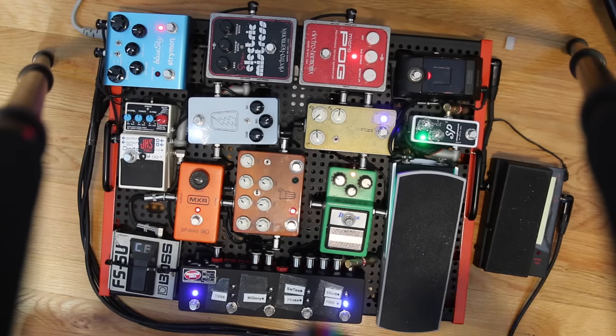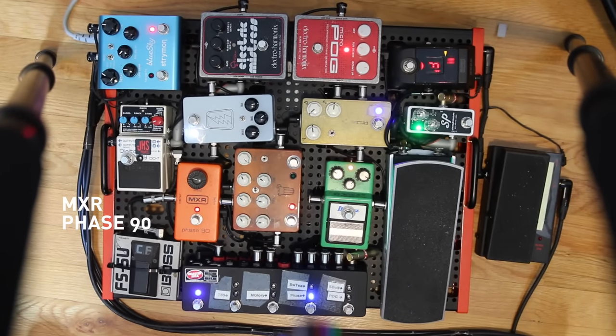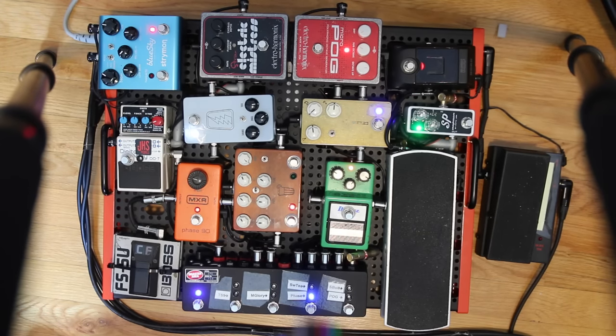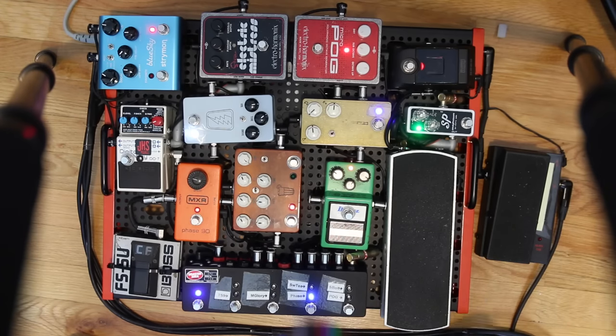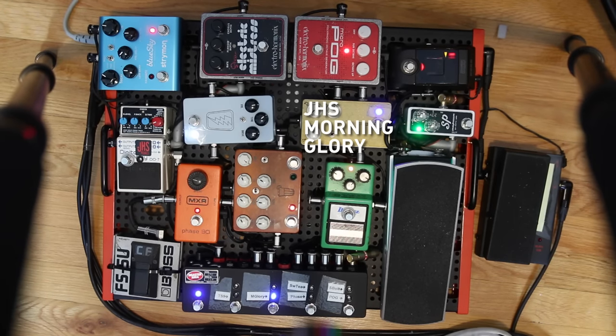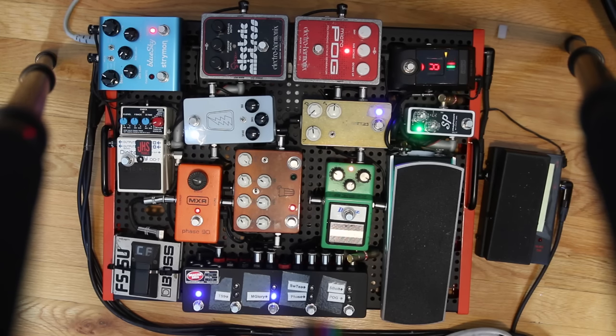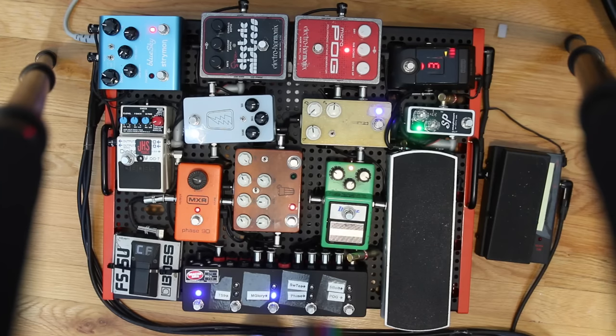Next down in the chain is the Phase 90, which I use mainly for motion — just to make things feel like stuff is moving, especially with really static stuff. I also use it when I'm doing a solo without my wah pedal and I want to add some movement. Next is the JHS Morning Glory, which is their transparent overdrive slash boost type thing. I use it more like a dirty-ish boost — it's right on the edge of breakup and I have it on a lot.